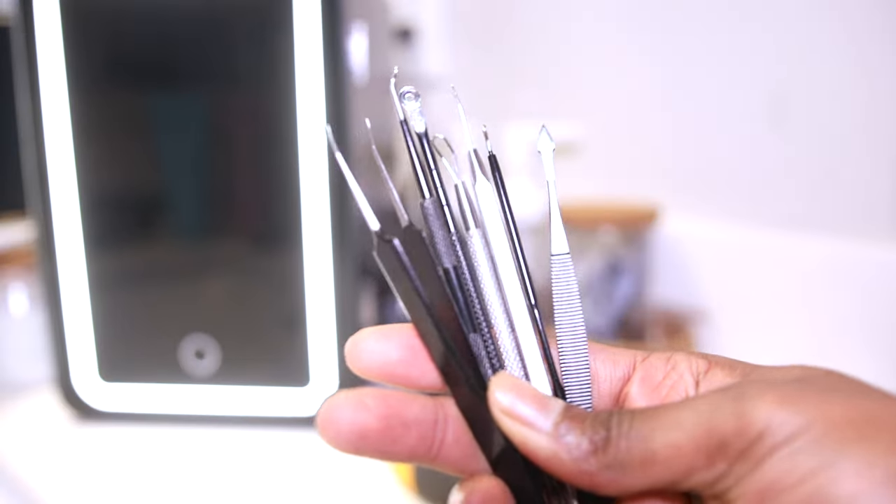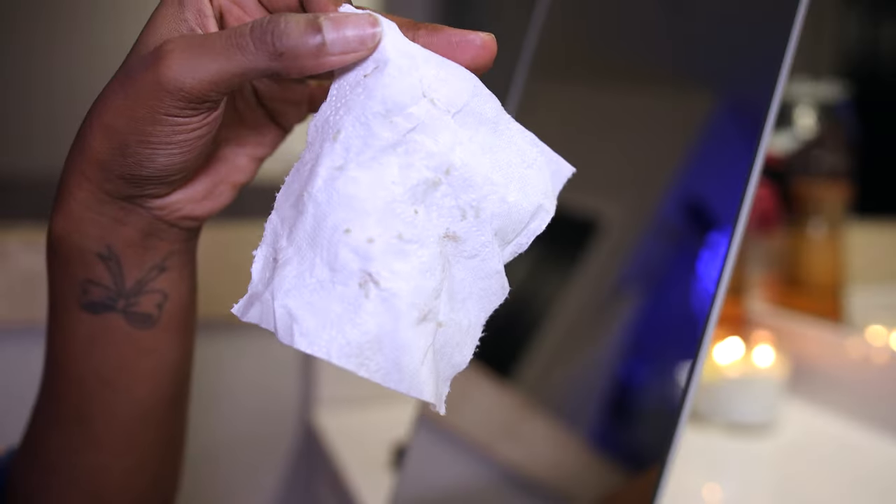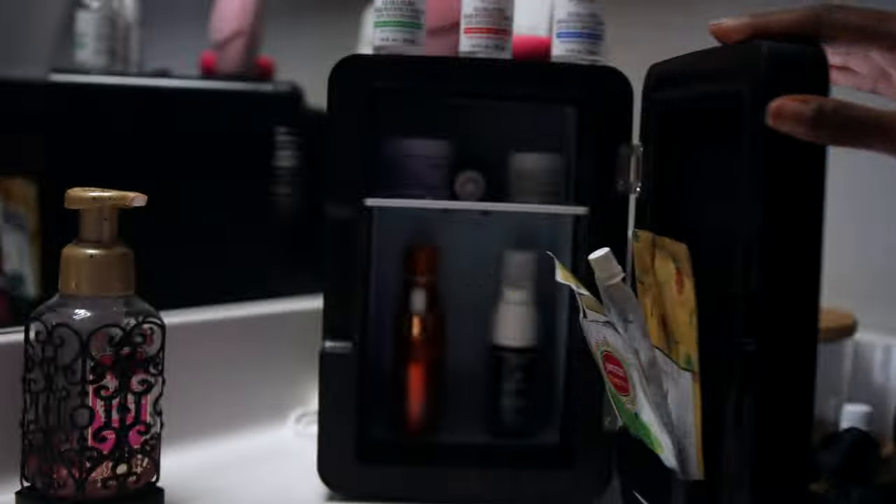Now I'm going in with my extraction kit because I love a good extraction. I love popping pimples and stuff — that's my downfall, but it has to be done. Y'all see how much I got out of my skin?